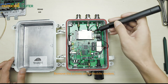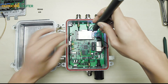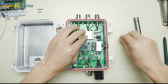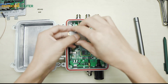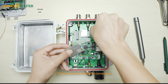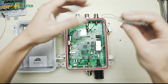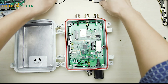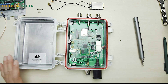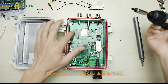Remove the screws on the mobile modem, then disconnect the SMA connectors. Now we can take out the screws on the motherboard.